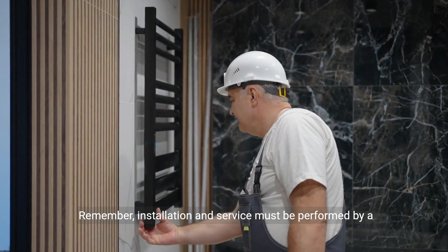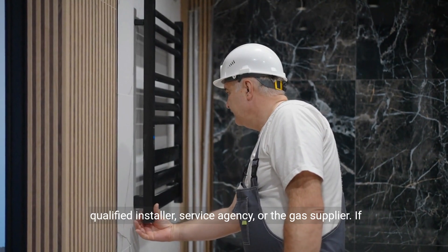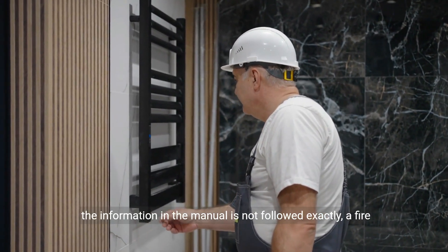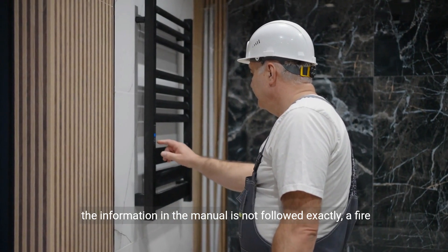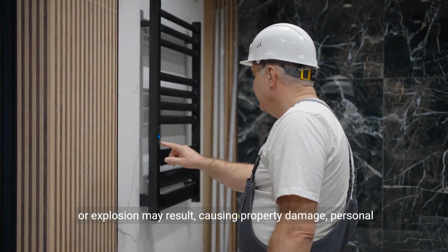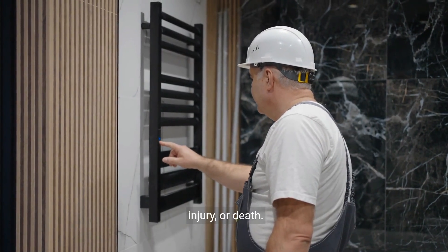Remember, installation and service must be performed by a qualified installer, service agency, or the gas supplier. If the information in the manual is not followed exactly, a fire or explosion may result, causing property damage, personal injury, or death.